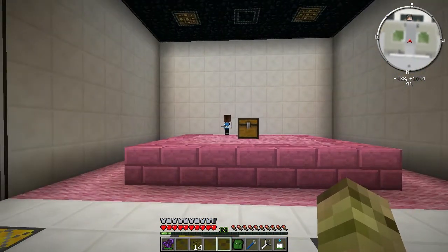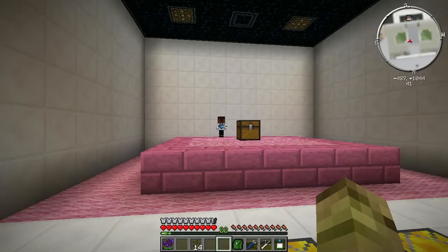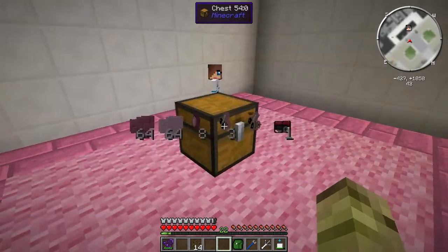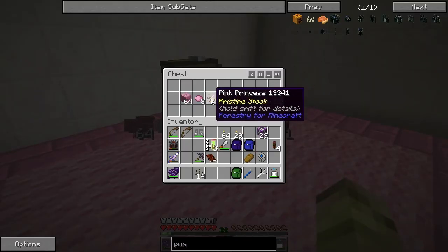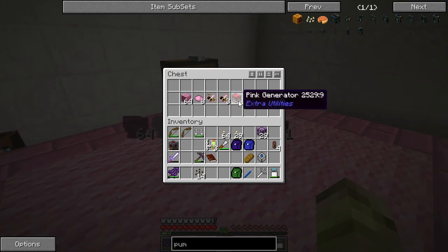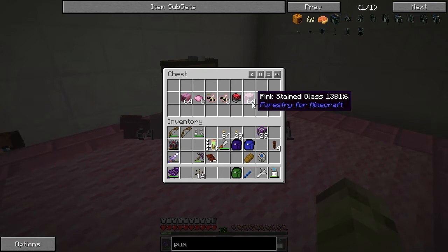We've got a flutterer! We've got pink drones, pink princesses, pink dye, colored bricks, a pink generator, and pink stained glass. So we can make pink power as well, by the looks of it.